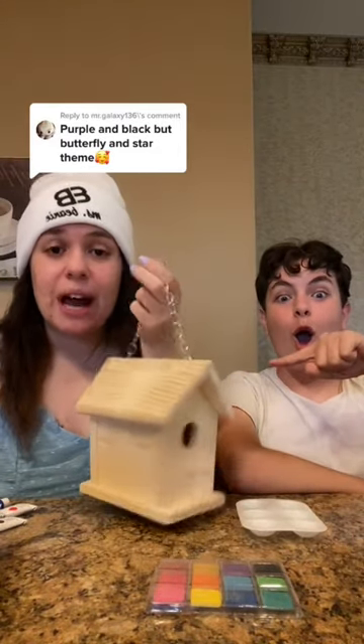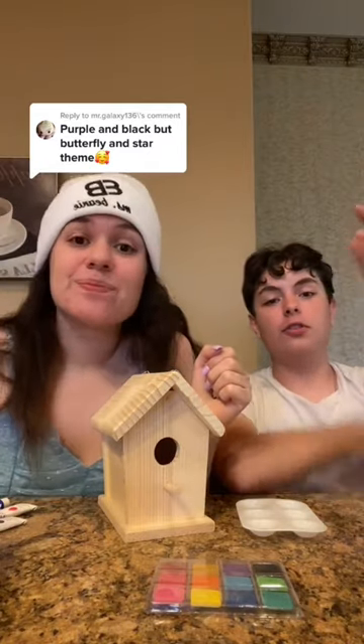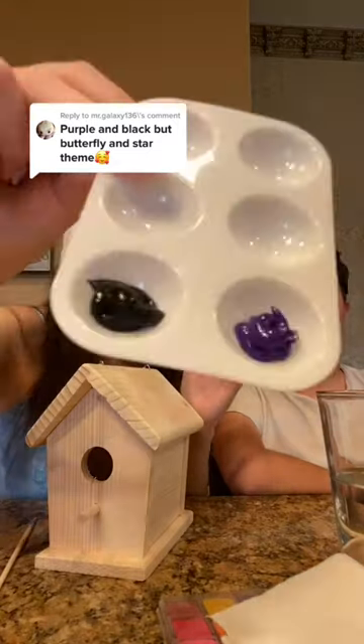Congratulations! This top comment won. We're going to design our birdhouse according to what you want, using acrylic paints and colored pencils. We put our acrylic paint — black and purple — and we're ready to start.